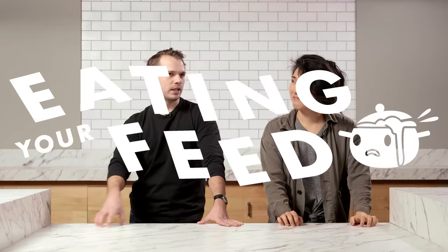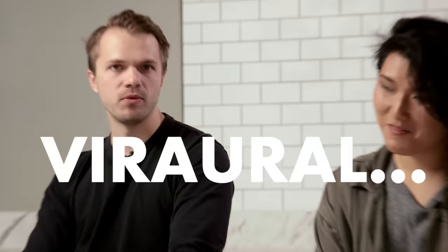So here we are. Another episode of Eating Your Feed, the show where we make food from viral videos as challenged by the man behind the camera, Adam Bianchi. And today we're making giant cinnamon rolls. We have our good friend, colleague, tasty producer, Rhea McClenney, to help us when we're surely gonna need help.